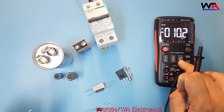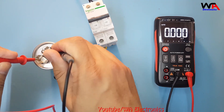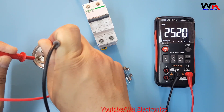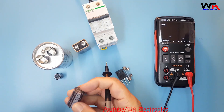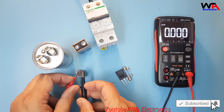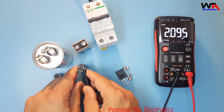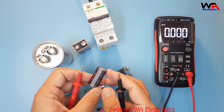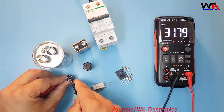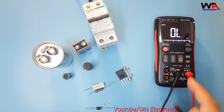For capacitance, select the capacitance range. This is a 25 microfarad capacitor and it's showing 25 microfarads on the multimeter. This other capacitor is 2200 microfarads — it's showing 2.10 millifarads. This one is 33 microfarads and it's showing almost 32 microfarads. So like this you can check your capacitors.